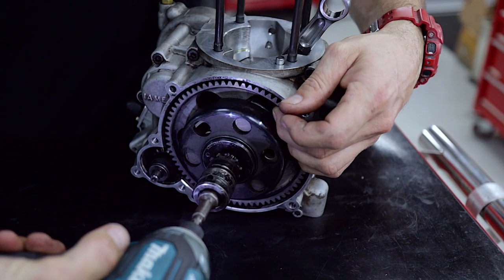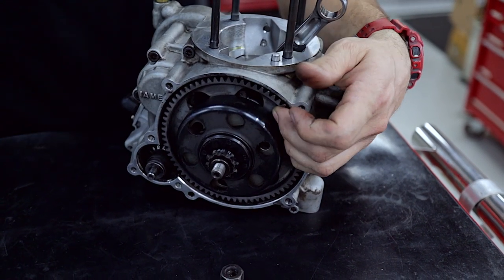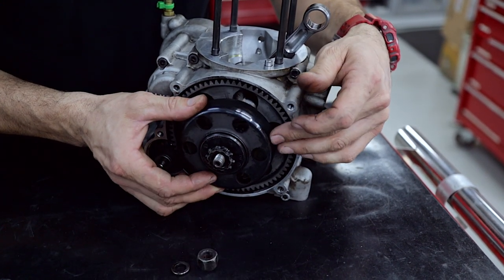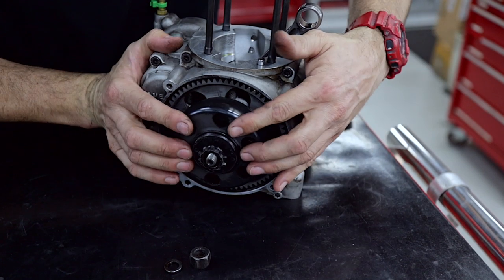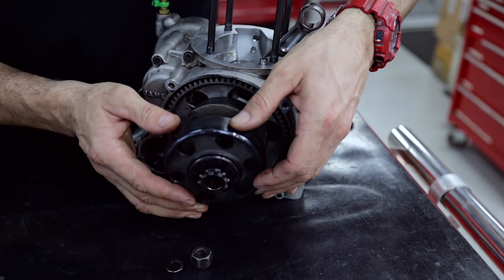Put the rattle gun on the end and you can just hold the ring gear with your fingers and just buzz that straight off. You've got the nut, then the washer, and then the ring gear — and the bearing will probably come with it. Sometimes they can be a bit sticky, especially as they've been used a fair bit, and then all you need to do is just jiggle it off.